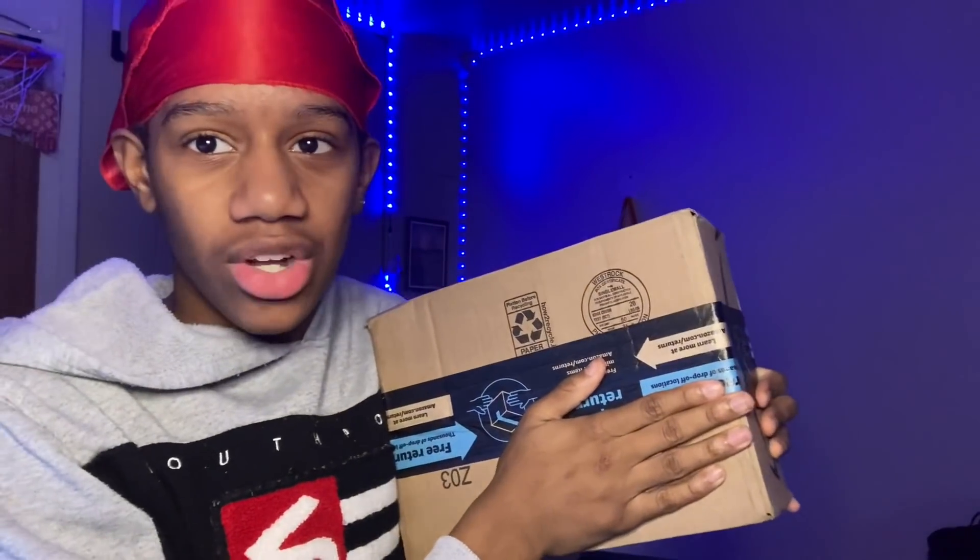What's good? So today I don't know — my package just came in. Hold up, my address is on it. I'm not sure what it is though. I think it might be — y'all already know what it is because y'all read the title — I think it might be the One Chip Challenge, and if it is, bro, I don't know if I can eat it right now.